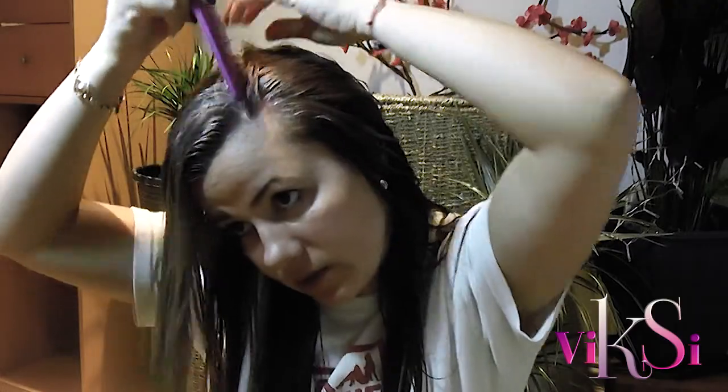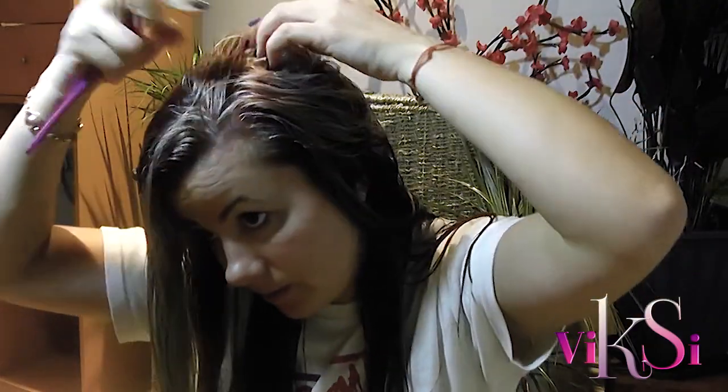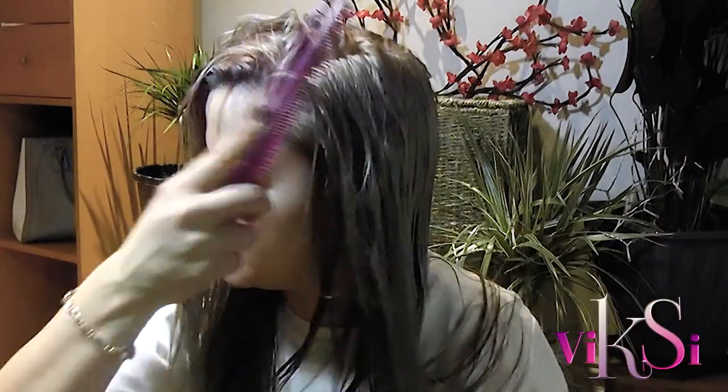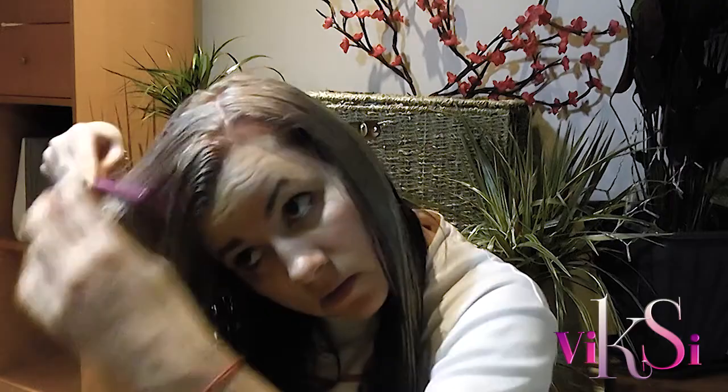I normally wear my hair to the sides — actually, I always do — with my parting here. There you go, my parting is here. What I want to do now is fix my front section properly.